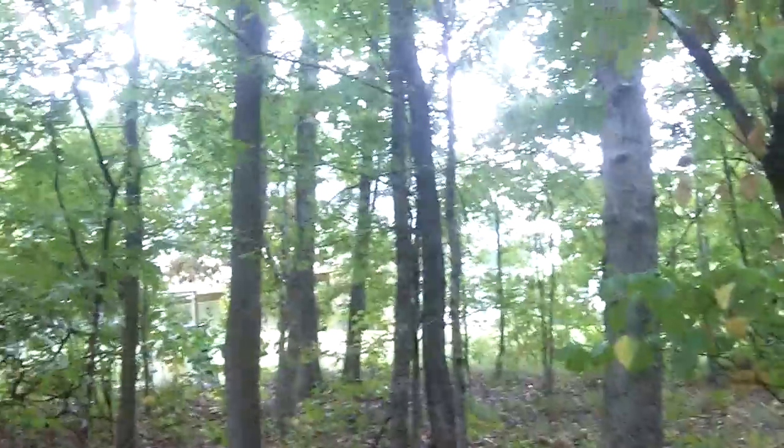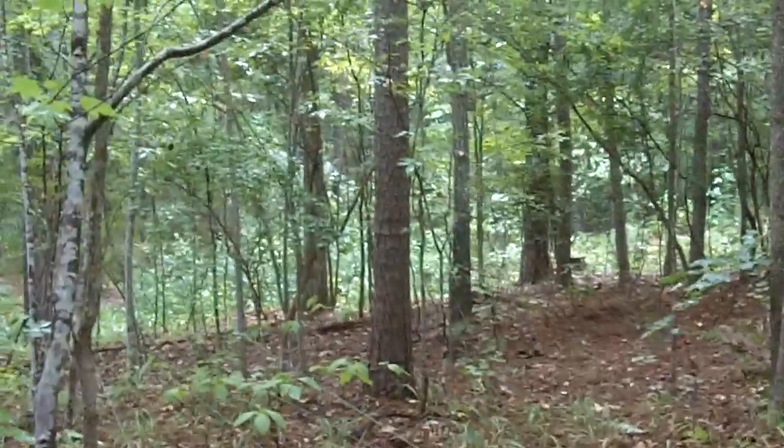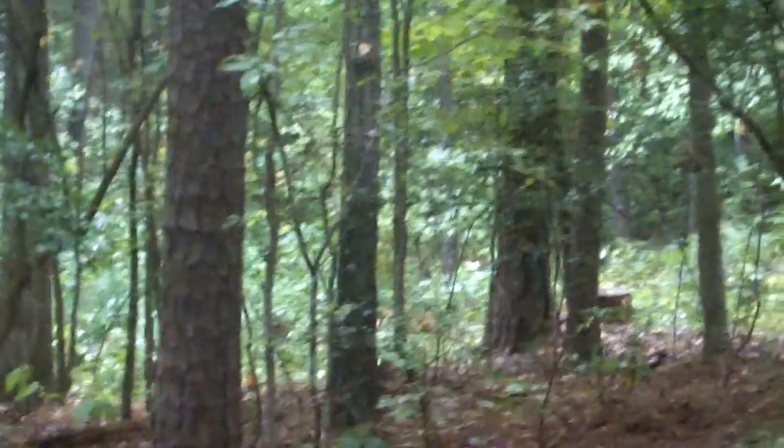I didn't build it too far out — I built it pretty close to my house so I could come down here later, because farther down in the woods, which I'm pretty sure go for miles — I went walking down there one day and just kept on going and going. So yeah, all that's undeveloped.